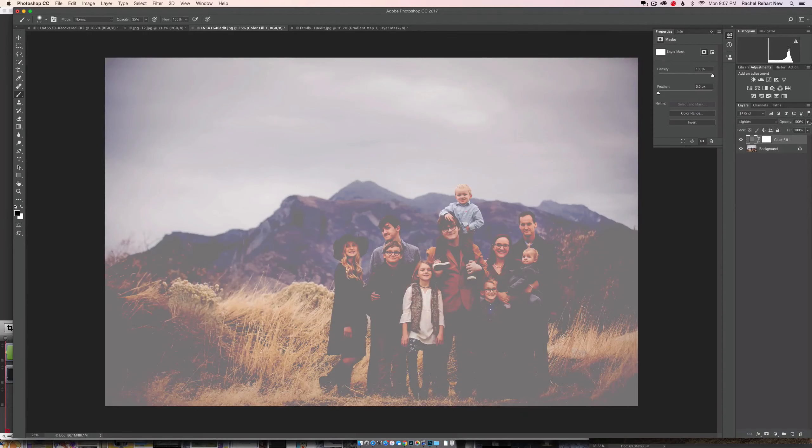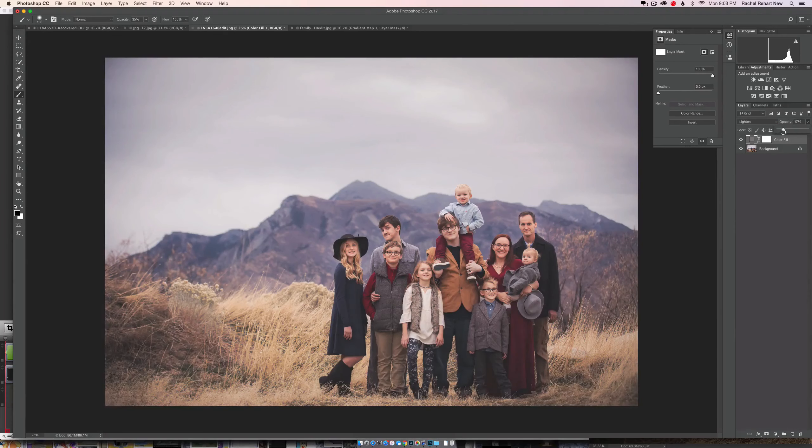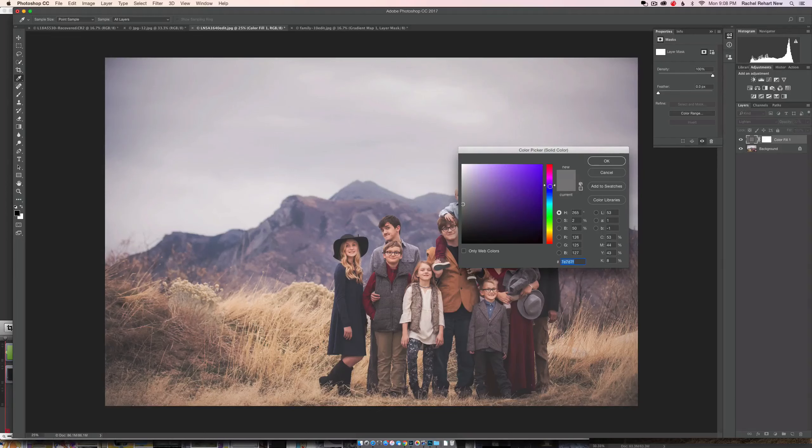Obviously at 100% it's way too much, but as I move it around 20 to 30 percent, you kind of get that matted-up look. It's a really simple matte effect — especially if you're not comfortable yet using curves. This is a really simple way to do it on an image that has good contrast, like this one: just Lighten with a gray color fill.